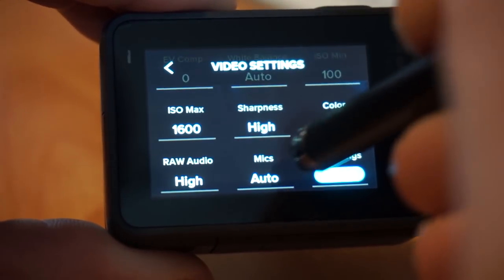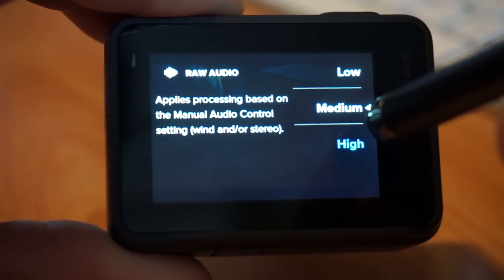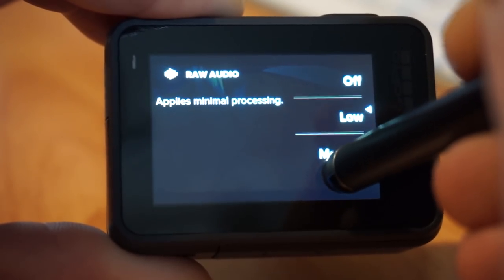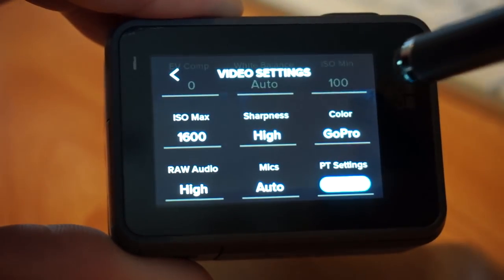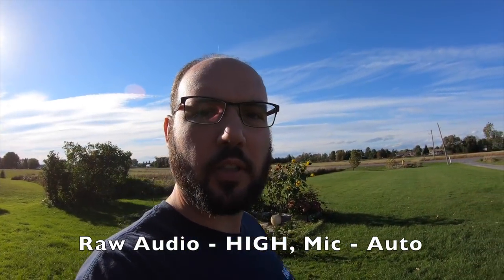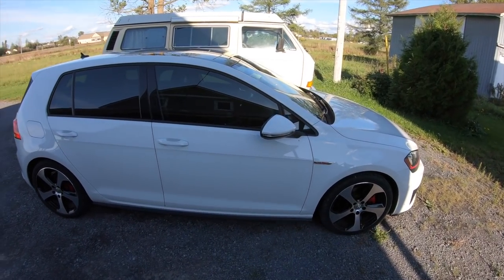For raw audio settings: high includes wind and stereo automatic; medium applies processing based on manual audio control; low is minimal; and off is no processing. I've got it on high because high is essentially full auto processing including wind on stereo and automatic gain as needed. I don't have a wind sock, so I'm trying it on high when outside. Outside video test: 4K 60 frames a second, ProTune, GoPro color profile, wide — this gives a higher bitrate and I wanted to see how it looks for outside vlogging, how it handles light-to-darkness changes and wind.